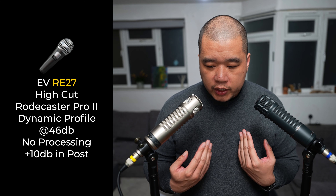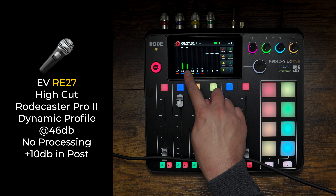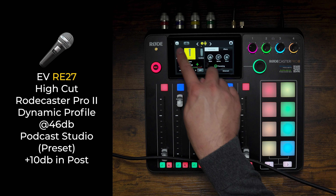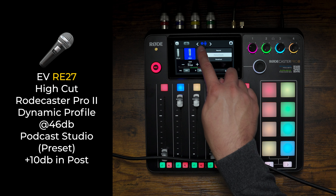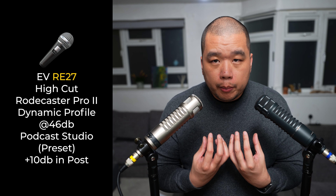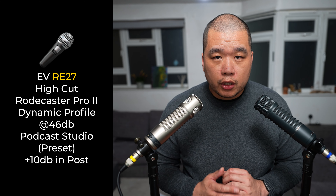I'm moving the microphones back to a more reasonable distance and I'm going to run those tests again, but also turn on processing using the podcast studio preset on the Rodecaster Pro 2. I've changed the settings back to podcast studio which is typically where I'll have it. I can see it's taking the sensitivity down — it's not picking up my breathing as much, which is good. That was one of the things I was criticising the microphone for, but that's also because I was probably using it incorrectly with no processing at all.